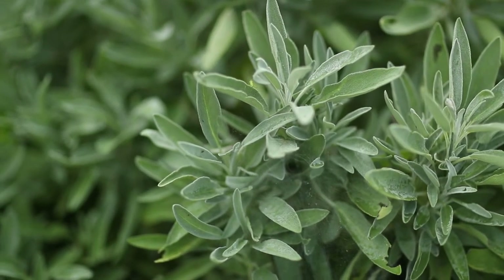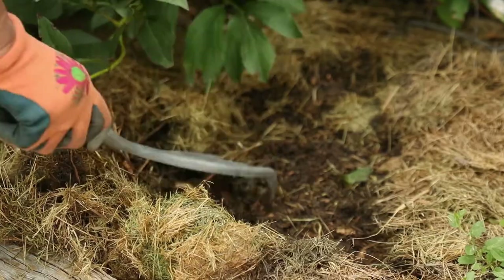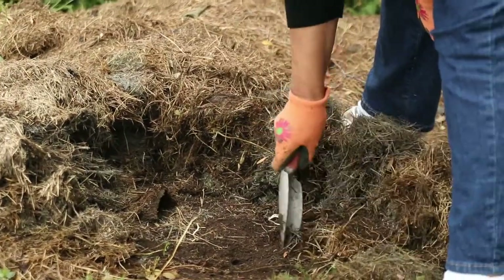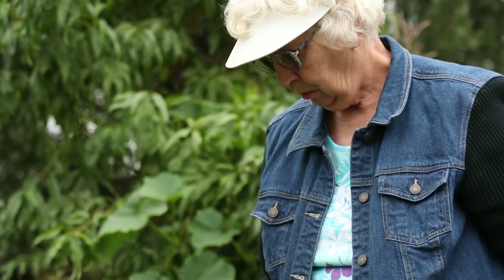After I plant, I'll lay down soaker hoses and mulch, which keeps the soil cool and no weeds can go through that. There are a few that you have to pull, but I'm not hoeing. I broke my hoe handle 20 years ago and I have never fixed it. So that means less weeds, less work and less water.